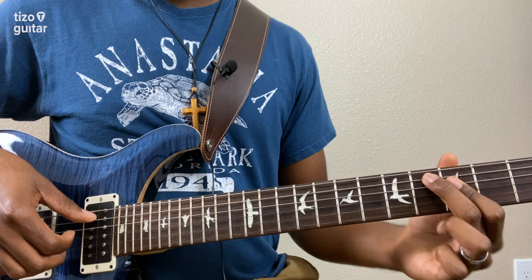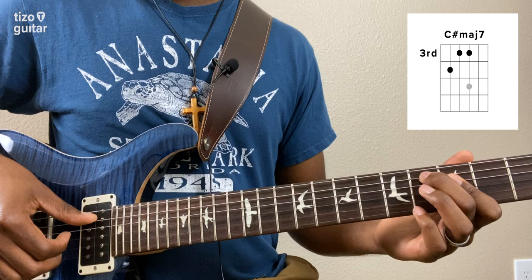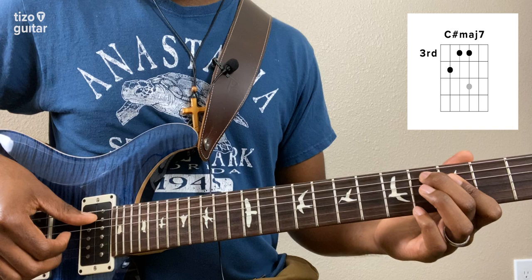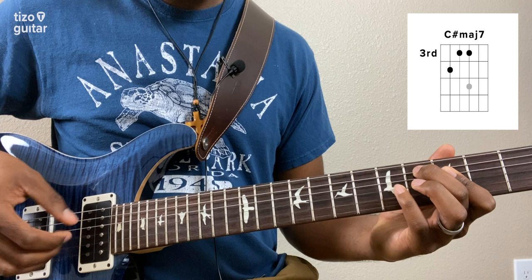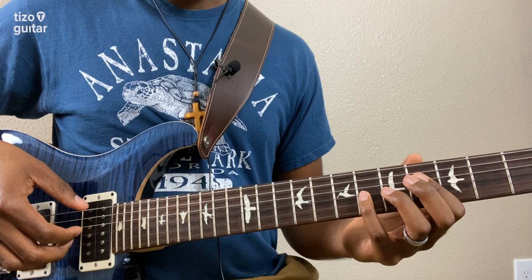Now we're going to make the same shape we had on the ninth fret, but on the fourth fret. So I have my middle finger on the fourth fret of the A, and my index finger barring the third fret of the D and G. We're going to play the same pattern we played down on the ninth fret. And then we're going to walk our way back down using the same shapes: four and six, then six and eight, and then it starts over.